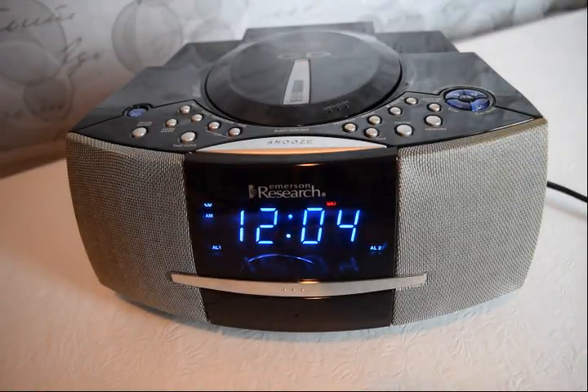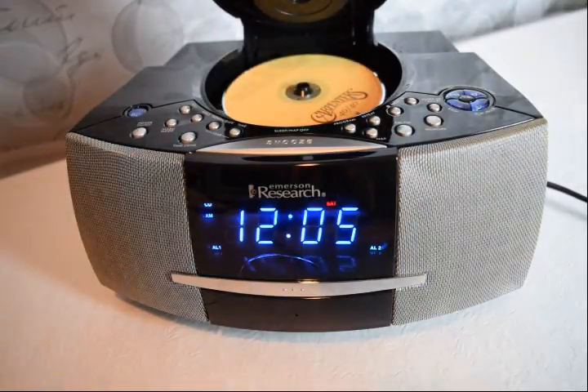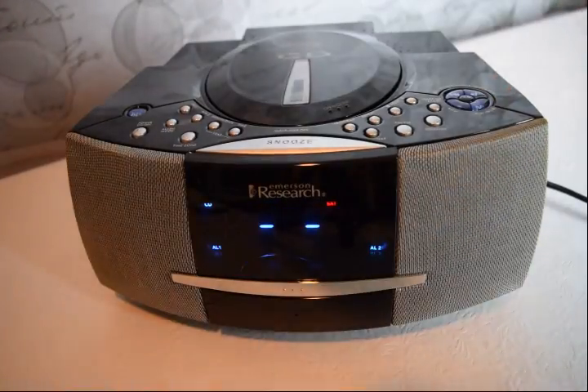We have our little Emerson Research Smart Set CD clock radio here. This is just a little video to show you that everything is working on it. I have a CD in here — a little Carpenters — and I'll get that playing.